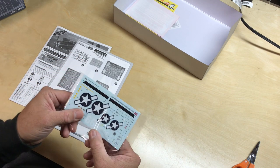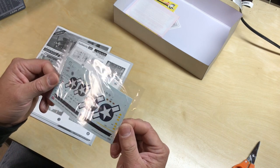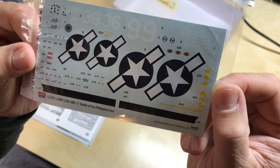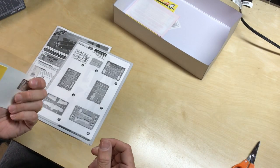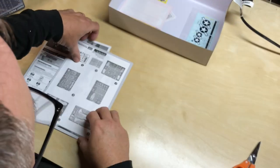The decals are done by Cartograph — thank you, Academy. If any of you have ever done Academy kits, you know that their decals can be a challenge. So thank you — these were done by Cartograph, so they should be very, very good and should go down very nicely. Shouldn't have to worry about that.